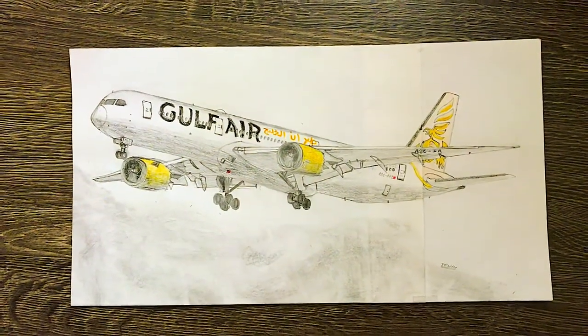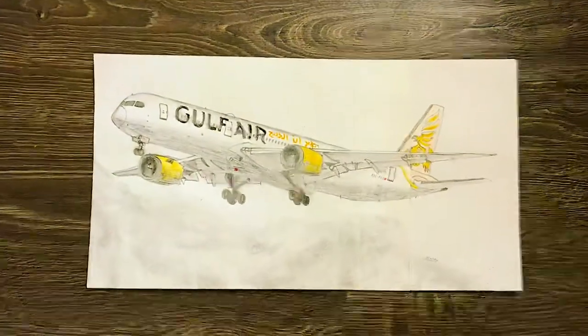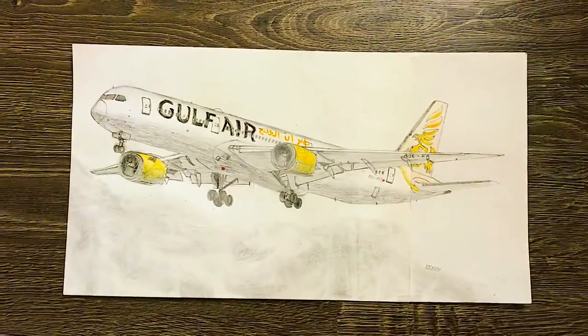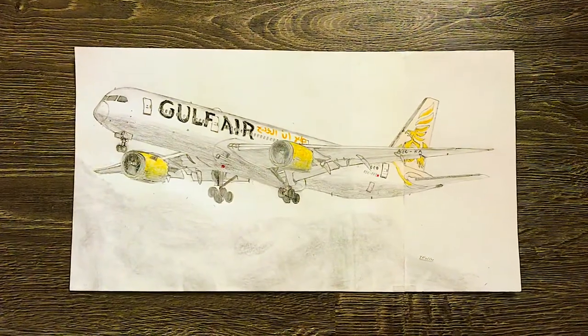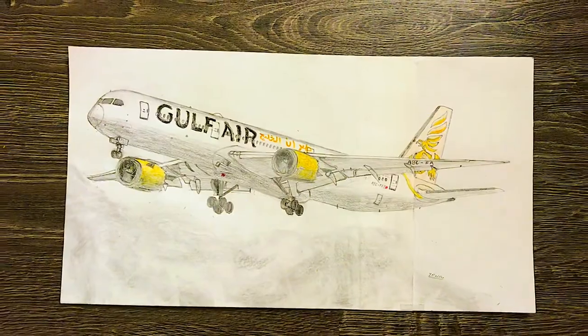Okay guys, finally we're done with this beautiful 787. As you can see, the plane is in the sky and about to land. This time I decided to make the background simple, so I only added some light clouds in the background. And together with the plane it still looks really beautiful.